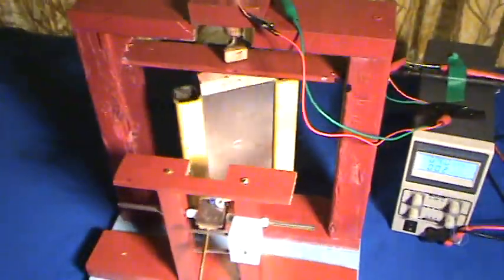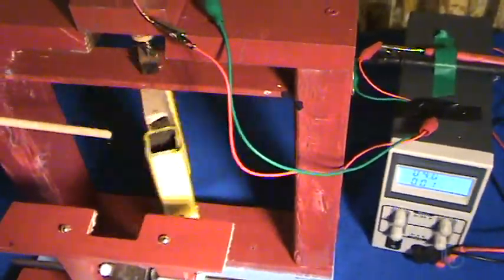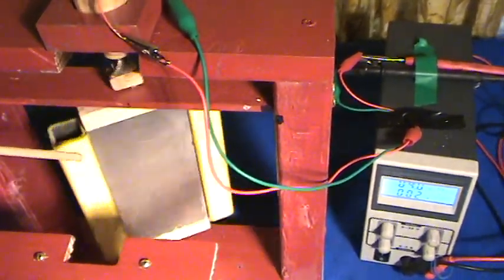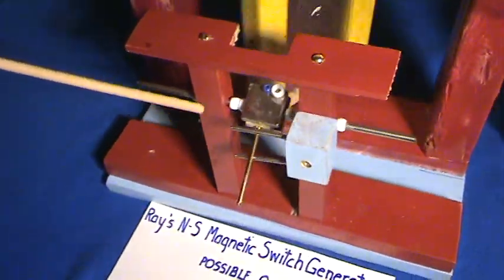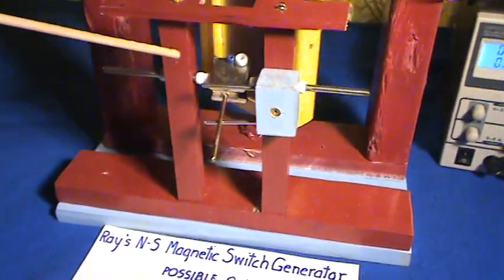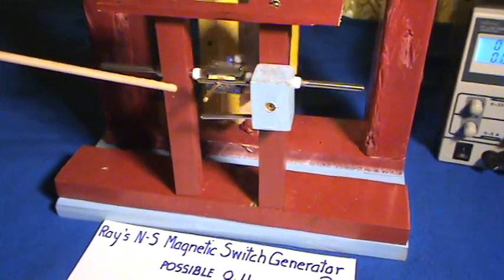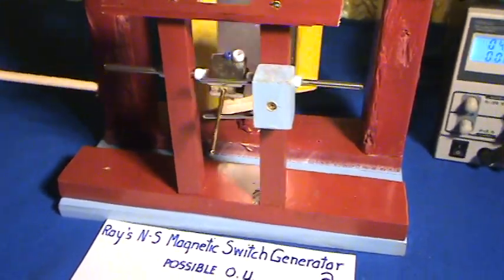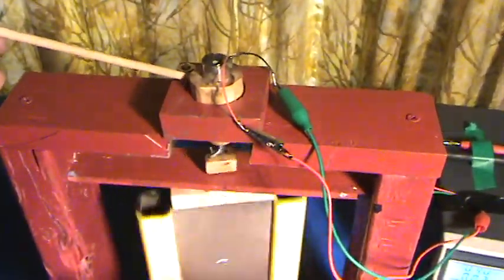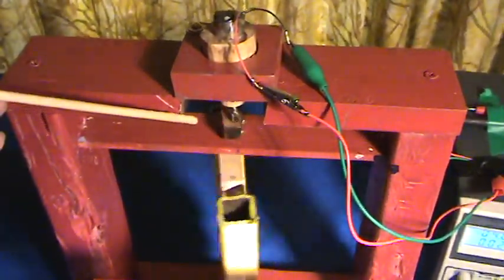Going into the design: back here is a 4x6 inch Neo, I believe it's a half inch thick. The flapper magnet is made up of two quarter inch by one by one, top and bottom. The motor, or the input, is a small DC geared motor, geared down to a certain speed.